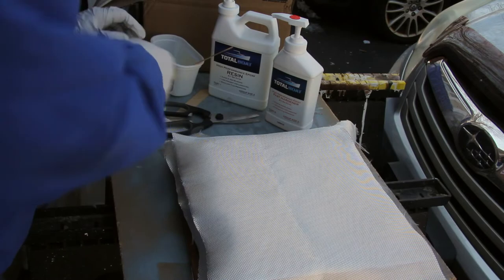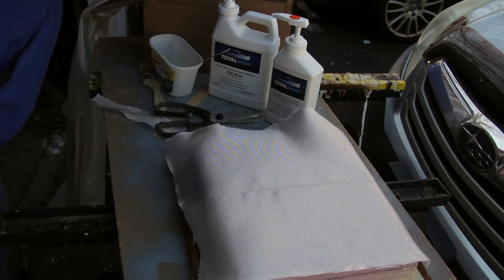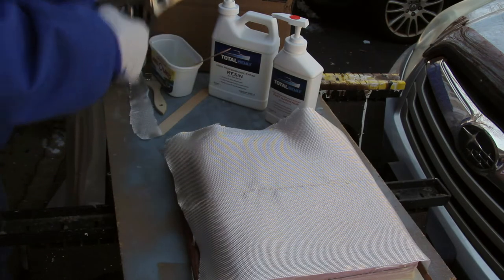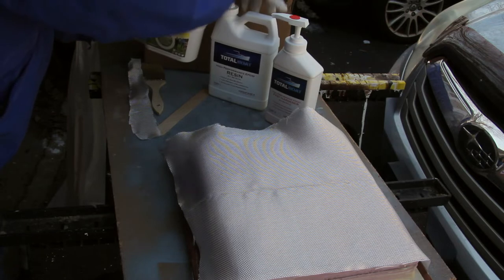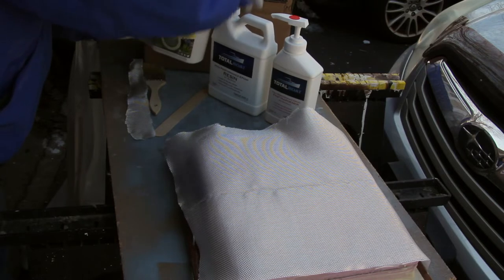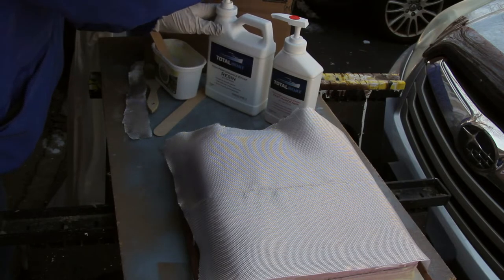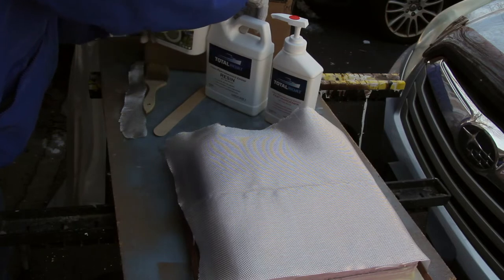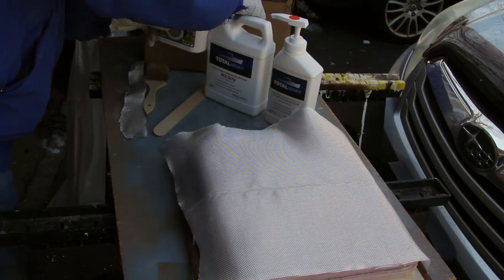Once the fiberglass cloth was cut to size, the next step was to start mixing up the epoxy resin. Whenever you're dealing with resin, you need to mix it extremely well. By the way, we are not sponsored in any way by Total Boat or by Land of Lake. The pumps were new so they had to get primed, which is what took the extra pumping at the beginning.